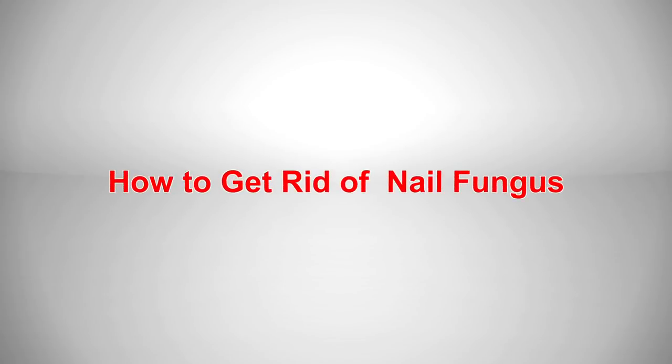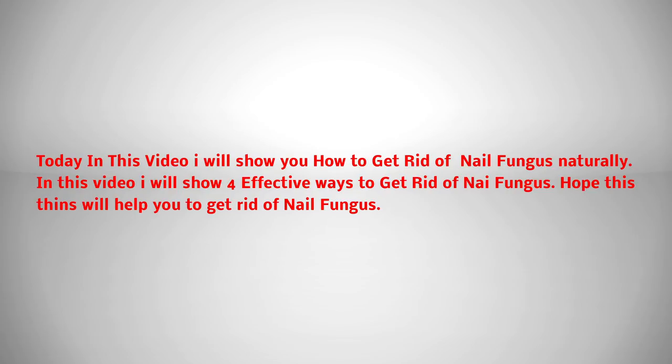How to get rid of toenail fungus. Today in this video I will show you how to get rid of nail fungus naturally. I will show 5 effective ways to get rid of nail fungus. Hope these things will help you to get rid of nail fungus.